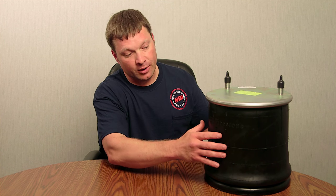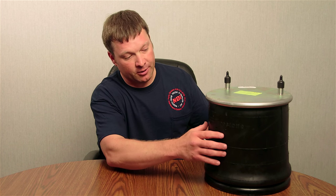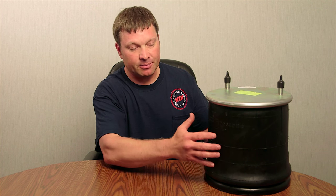One of the most popular ones on the Firestone that you see — to help identify which part number you're looking for — would be like a 1T15M7.5. More or less, when you see a 1T15 or something very similar to that, that's going to identify your bellows number.